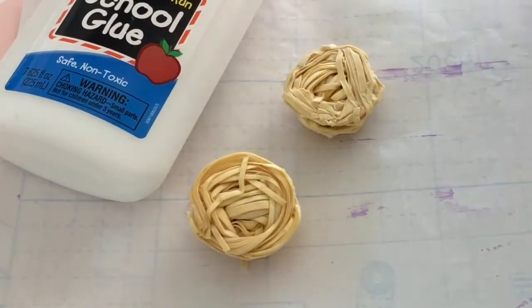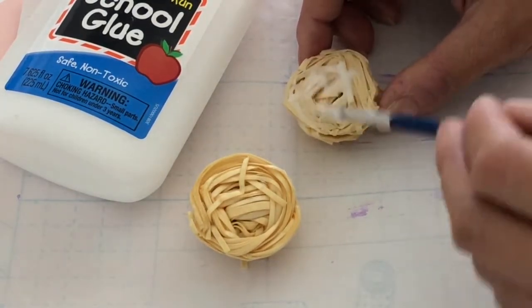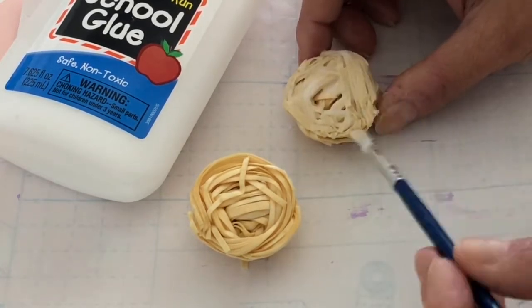When completely dry, take liquid glue and generously cover all the spaghetti. You need to put glue between the layers to ensure the different paper batches are fully adhered to each other.